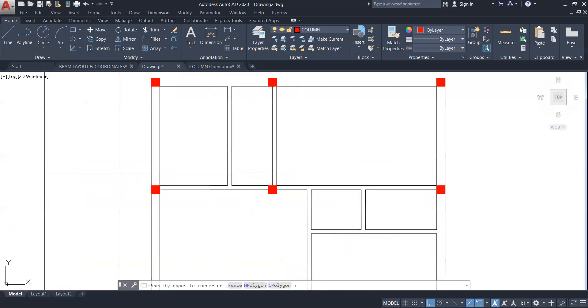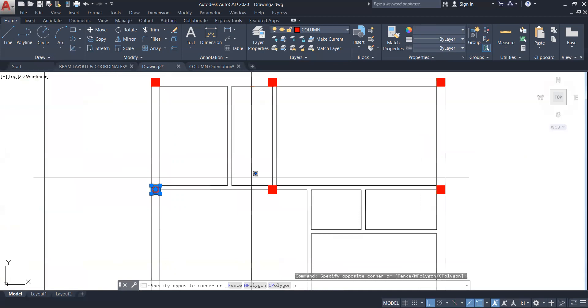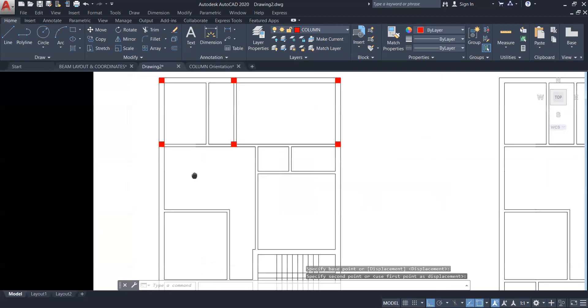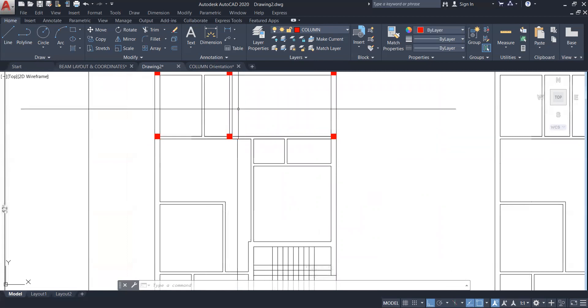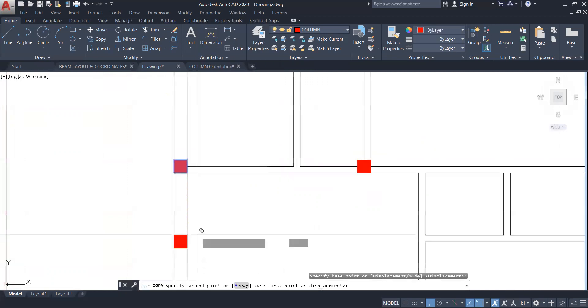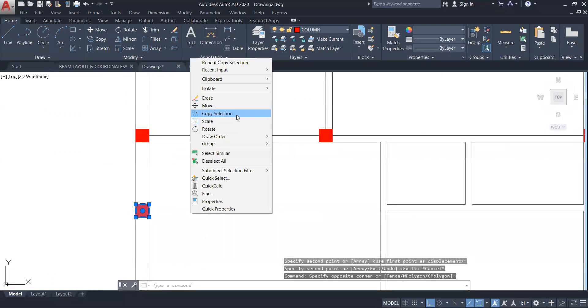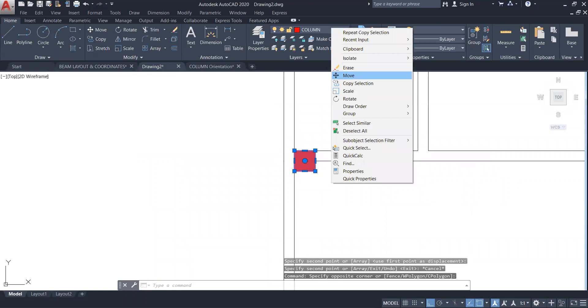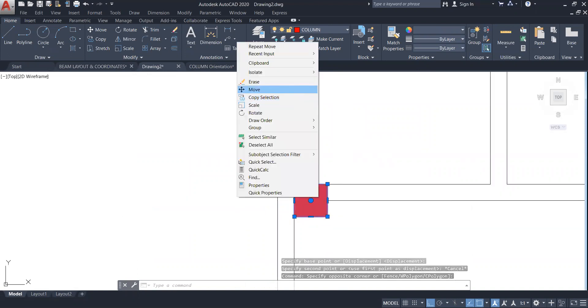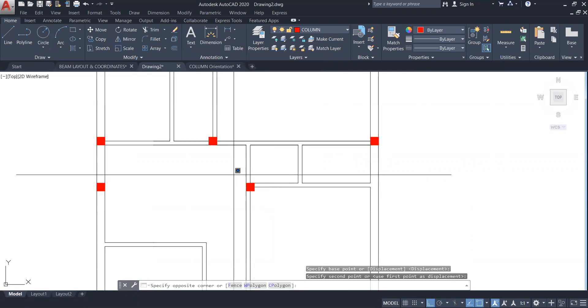Select these columns like this and I'm going to move it a little bit down. Now I will select these three columns. I'm going to select this column, right click, copy selection, and move it a little bit up parallel to this beam. Then I'll select this column, right click, copy selection, and move it in the perpendicular direction.